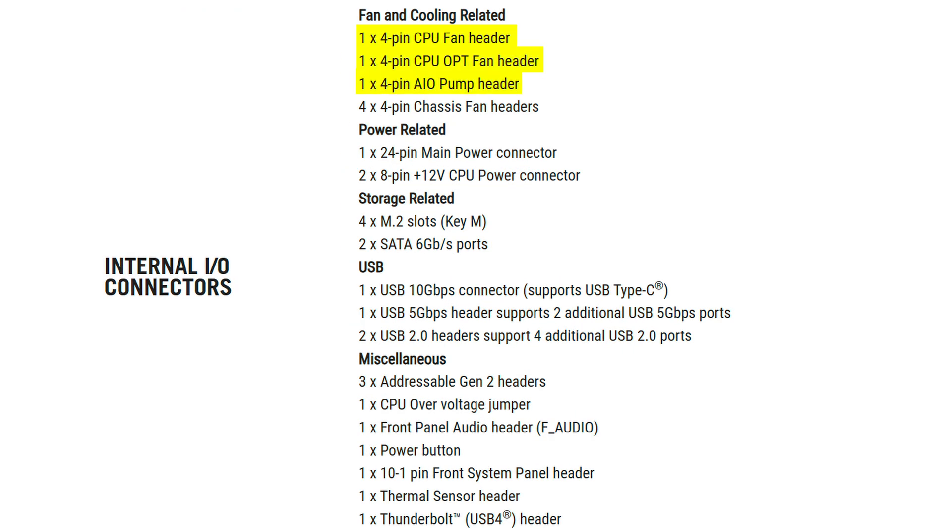Maybe they'll make up for it with some other internal I/O. Thankfully you do get seven various fan connectors, which should be enough for most people, plus three addressable RGB connectors — but then, strangely, no four-pin connector at all, which is a worrying trend I've been seeing in quite a few motherboards this generation.